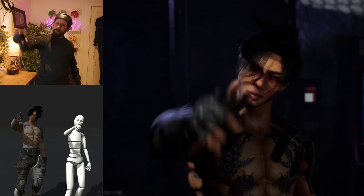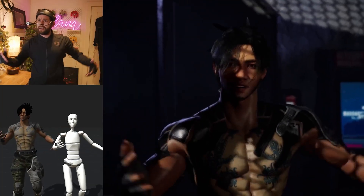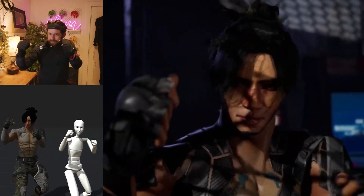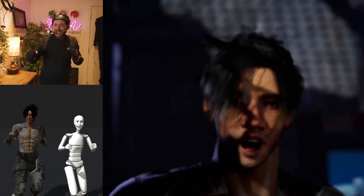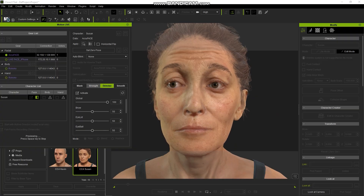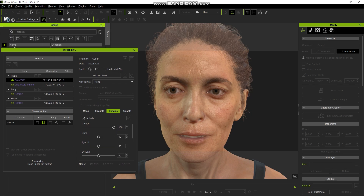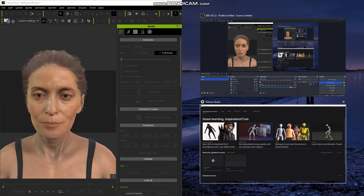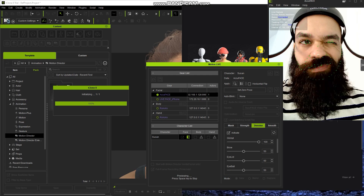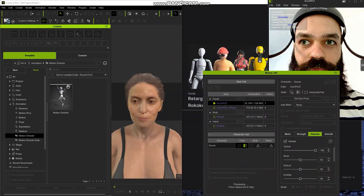While the headcam is designed to be plugged into your Android phone and work with Wokoko Studio integration primarily, it can also be used as a webcam in AccuFace or any vision-based software. However, to do that you will need to hook the phone directly to your PC. The headcam comes with a 1-meter or 3-foot cable, so if you are planning on using this setup, you might want to invest in a Type-C extension.